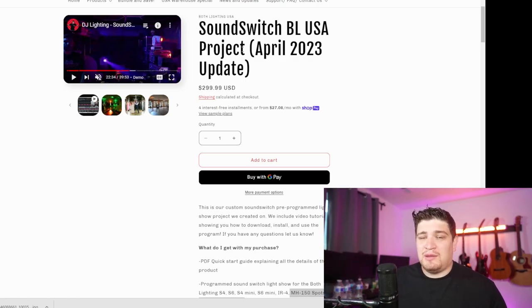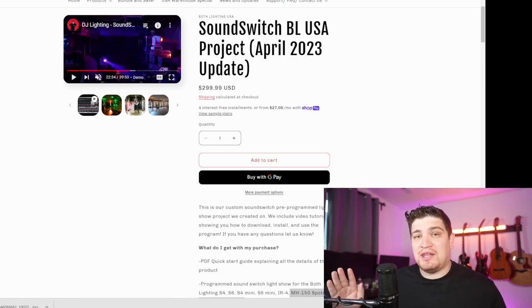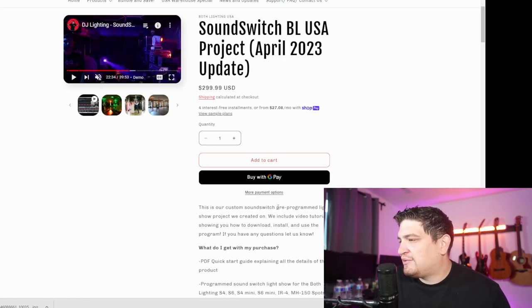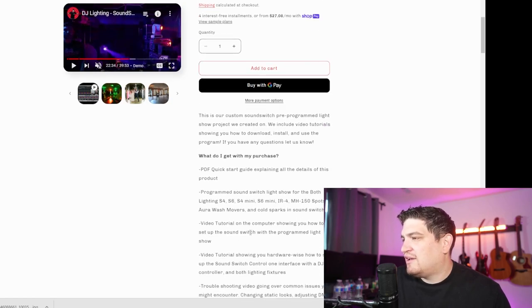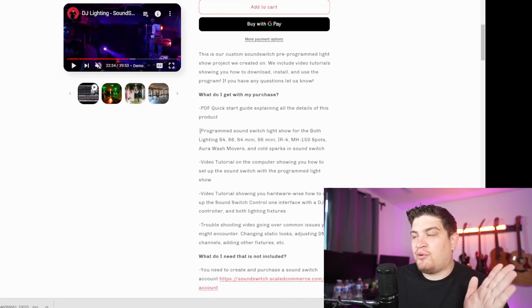So what is it? You may have seen that Rick Webb has been advertising this in his videos. This is the SoundSwitch project that he and his company use — a custom SoundSwitch pre-programmed light show project. They include video tutorials showing how to download, install, and use the program, and if you have any questions you can let them know.